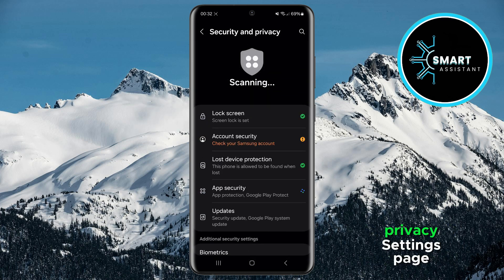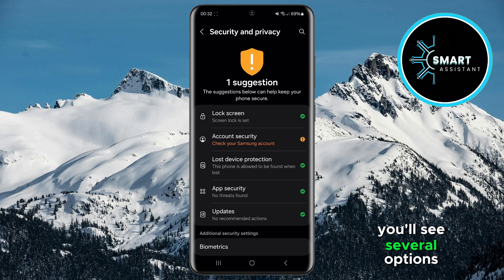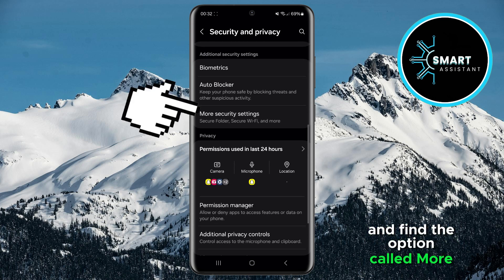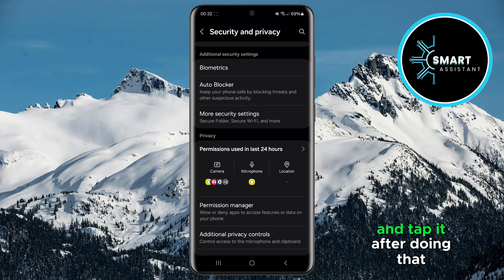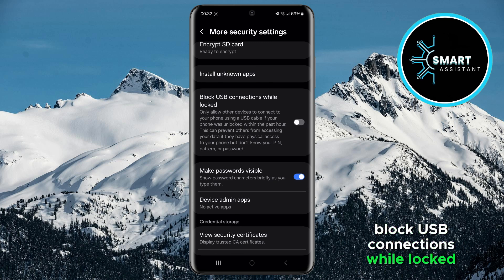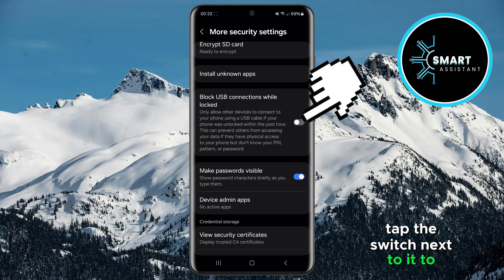When you're on the Security and Privacy settings page, you'll see several options. Scroll down a bit and find the option called More Security Settings and tap it. After doing that, scroll down again and you'll see the option Block USB Connections While Locked. Tap the switch next to it to enable it.